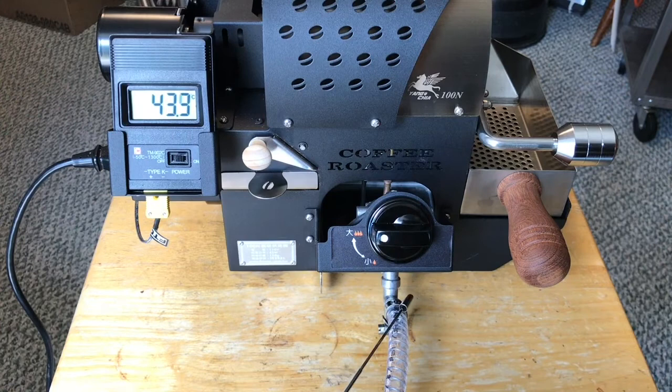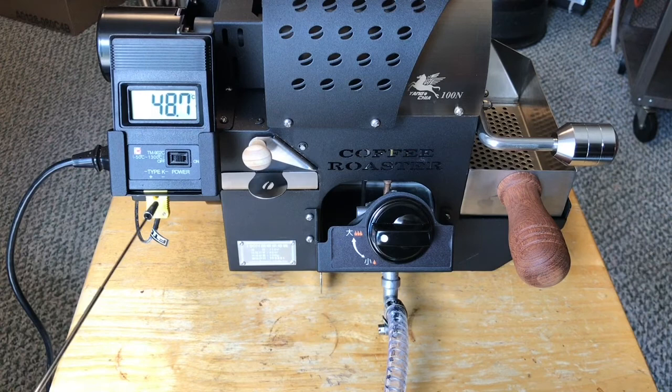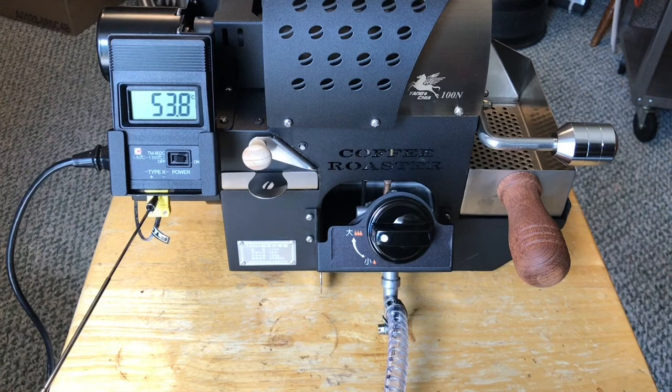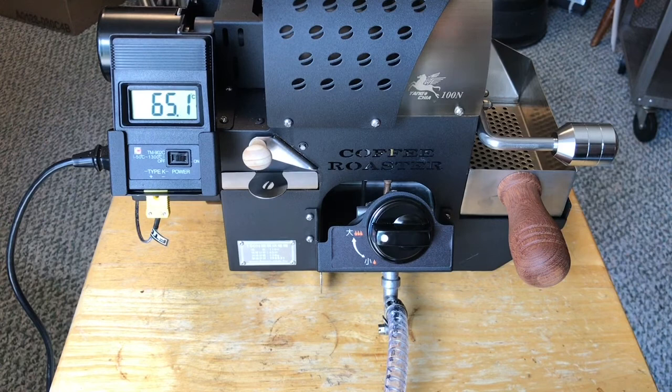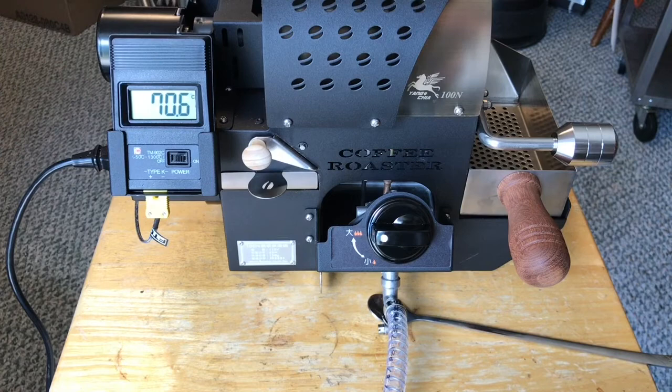The gas connection is three-eighths inch tube and it has a K-type thermocouple plug. It heats up pretty quick — in about five minutes. I've been heating it up on low, but you could heat it up on low for five minutes or so and then go up to high.